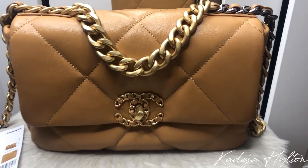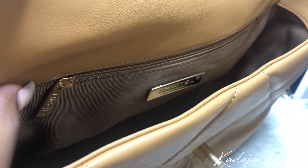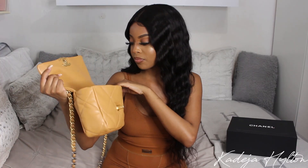So for the details, we have the infamous chunky top handle and then the crossbody handle as well. There is a leather piece which is really comfortable when you wear it on your shoulder. We have the CC detail right here and you just turn it and it opens like this. Inside we have one zipper compartment and a Chanel plate that says Chanel made in Italy.